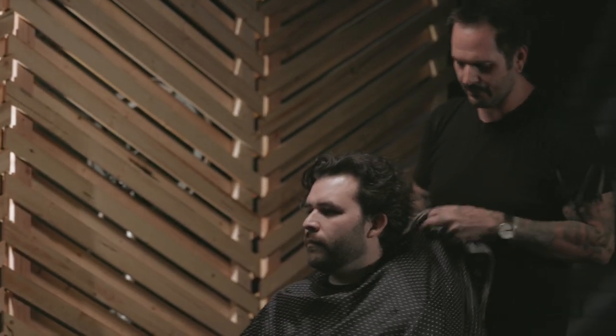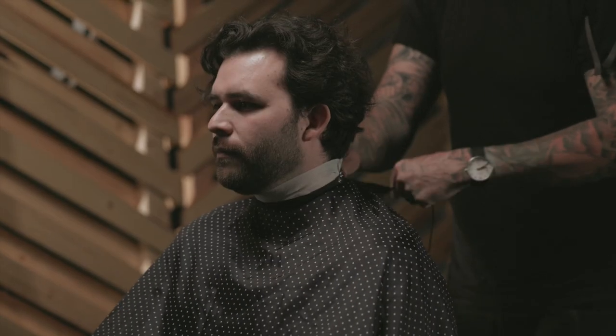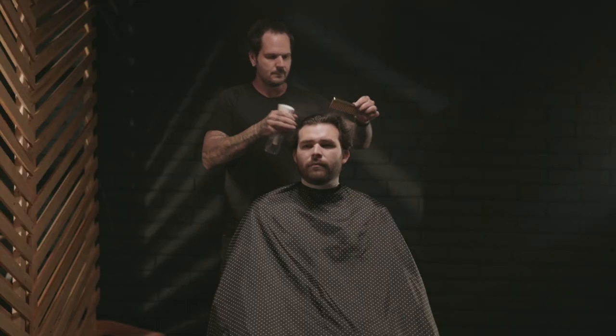Hello YouTube! I'm Andrew Does Hair. You can find my work on Instagram at AndrewDoesHair. In this video, I'm going to be doing somewhat of a mid-length haircut, taking advantage of Shawn's natural texture here and giving him a shape that's going to last a good couple of months.